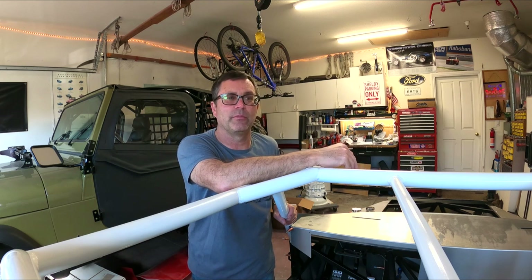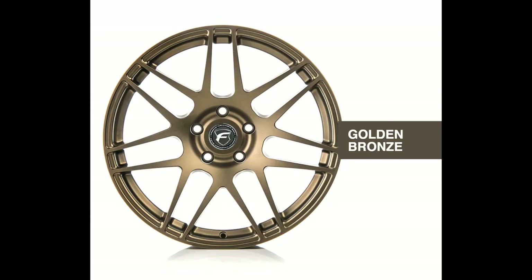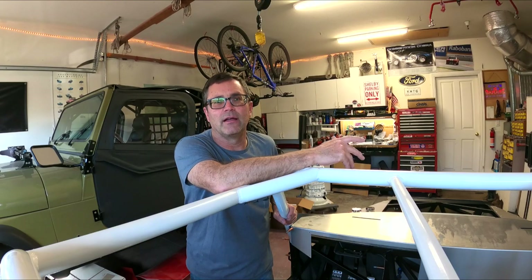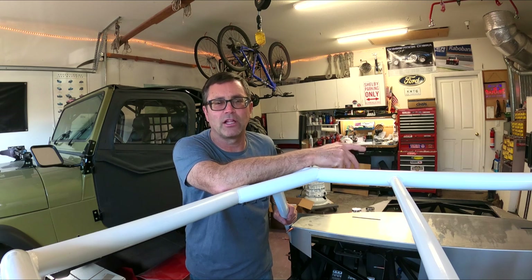So I was thinking of ordering some F14s in bronze — kind of a race car look. I think it would look good. As you can see, I'll show a picture of the wheels here. Here's what they look like. I'm not sure if that's the right route, but it's the F14s with the bronze look.